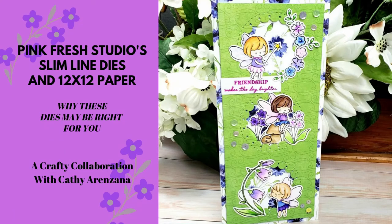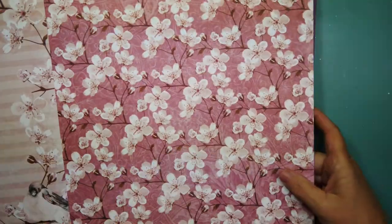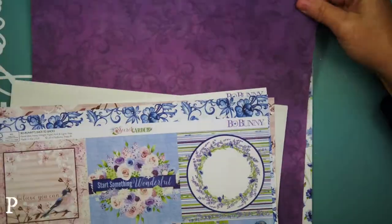Hello everyone, welcome back to Mad About Cards and Crafts and another crafty collaboration with my friend Kathy Aranzana. Today we're talking slimline dies and 12 by 12 paper. I'm sharing this Bow Bunny Secret Garden Paper Pad.